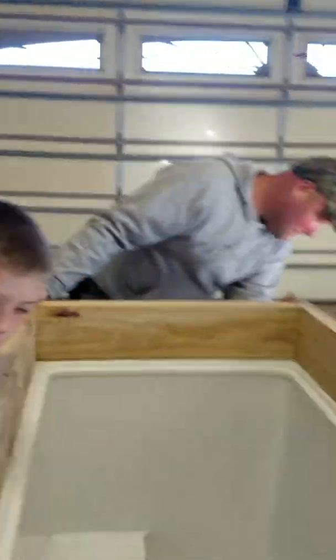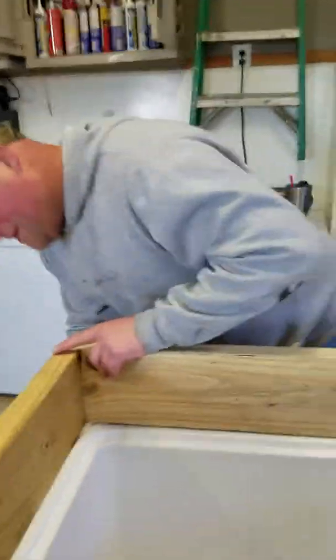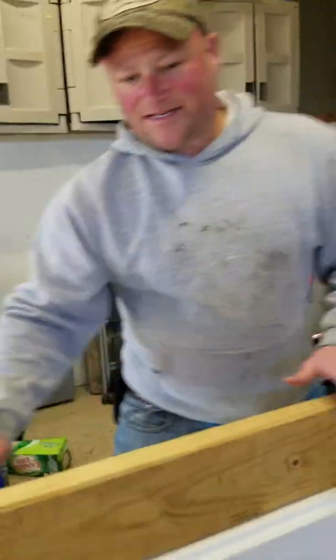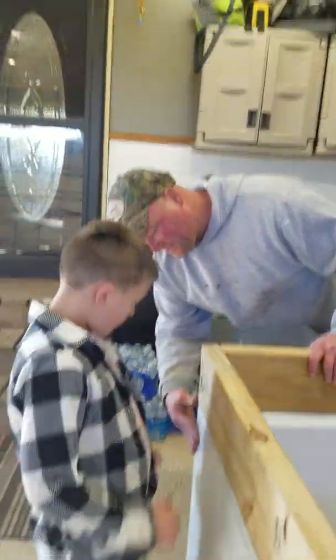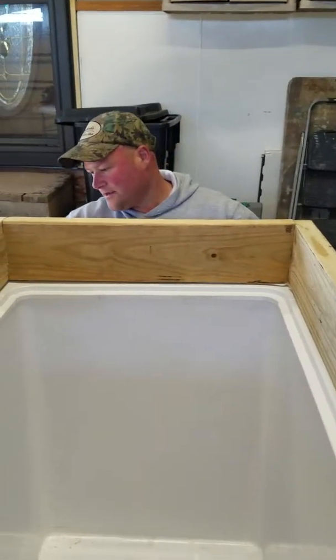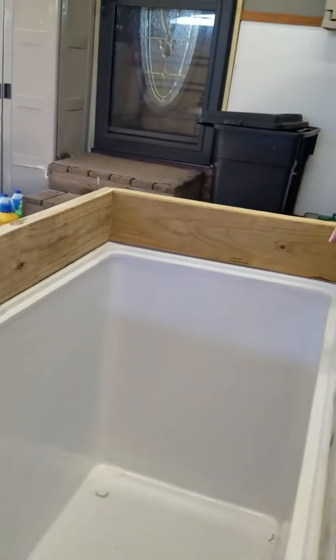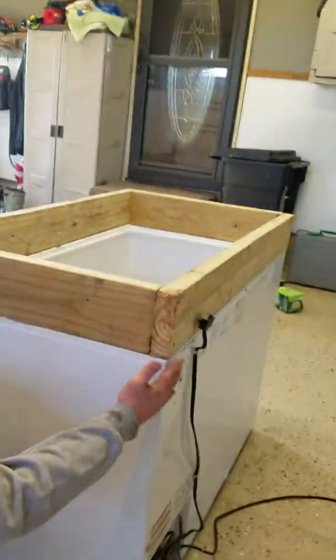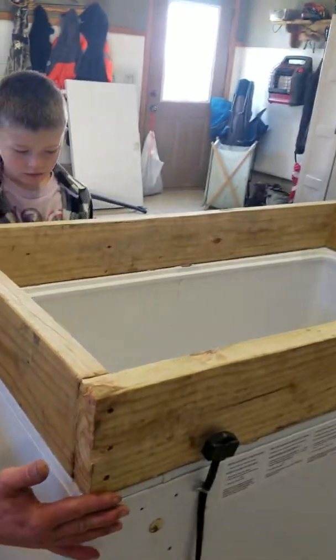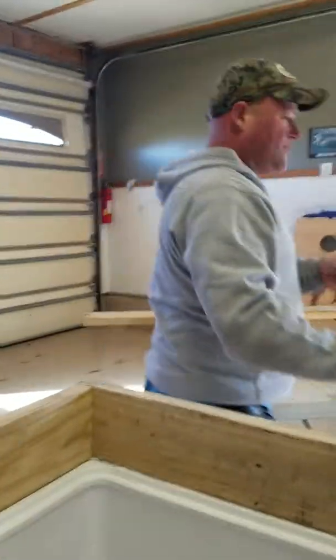That one didn't go good. Would you quit moving it, please? Just watch — don't lean against it. You just gotta make sure these corners — get these corners all straight and then we can put some weight on it. Get them all squared up. Not bad, not bad, not bad for rookies.